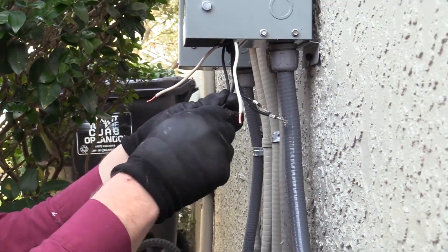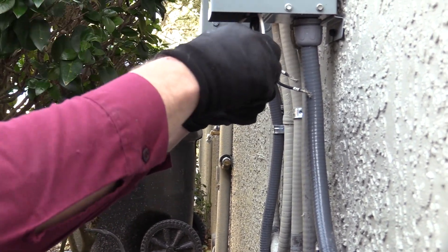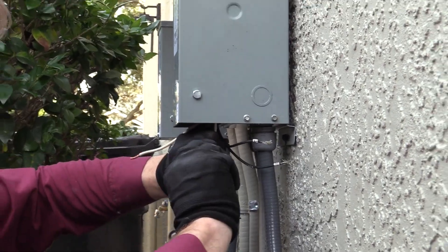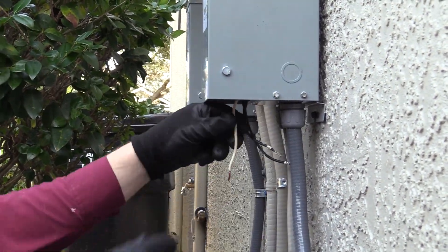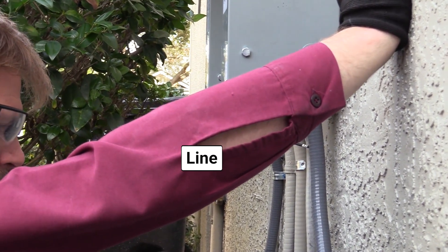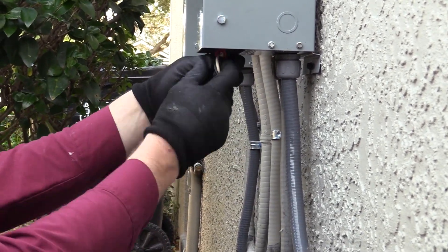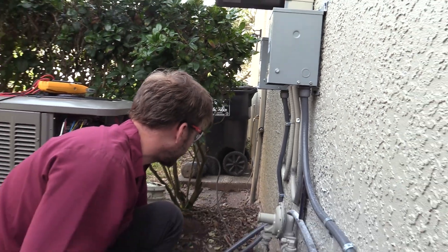This one has four wires and you may have to strip these back a bit to get them to connect properly. I already did that before the video, but make sure you strip them adequately.